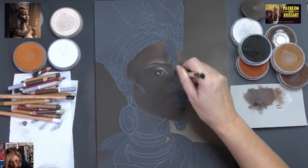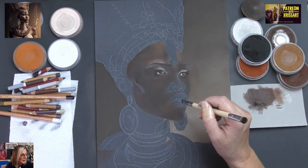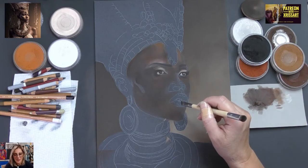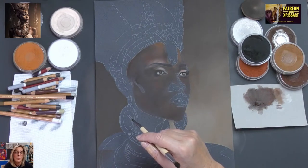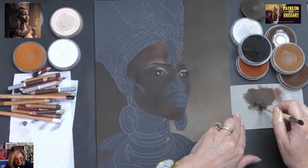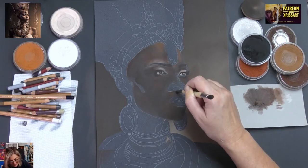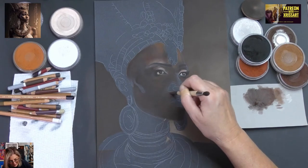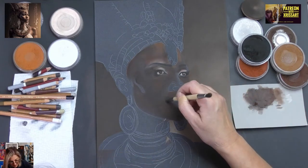Someone mentions they use different brands of transfer paper. There's the Saral — that's about the messiest thing you could ever use. I would use it on canvas and fix it — when I say fix it, I mean using fixative. But I wouldn't use it on Pastelmat.